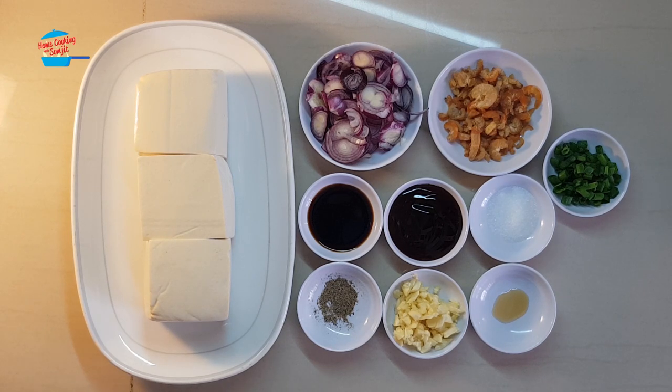Hi, welcome to home cooking with Somjit. Today I'm going to cook a very simple dish: steamed Tau Fu with oyster sauce and dried shrimp.